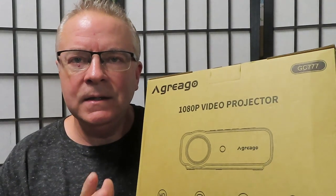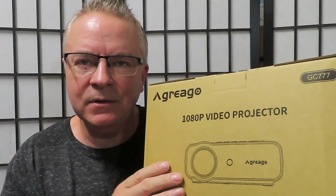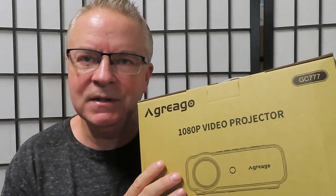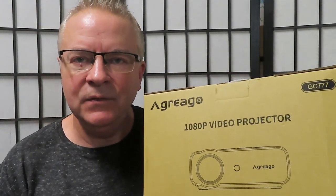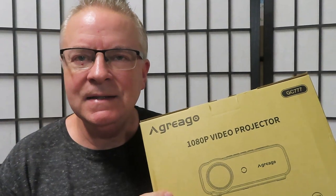This awesome projector connects to 5G Wi-Fi as well as 2.4G Wi-Fi, and it can connect to Bluetooth so you can connect your phone, watch movies, and look at photos. The Agriago projector has full 1080p high definition and also supports 4K, and has a built-in 4-watt high fidelity speaker for great sound.